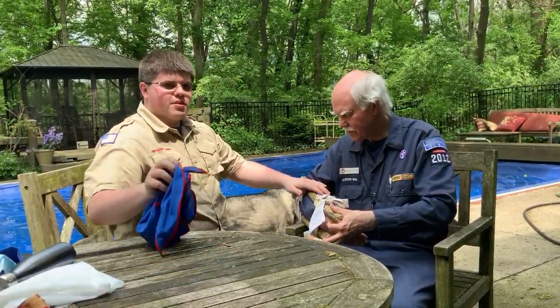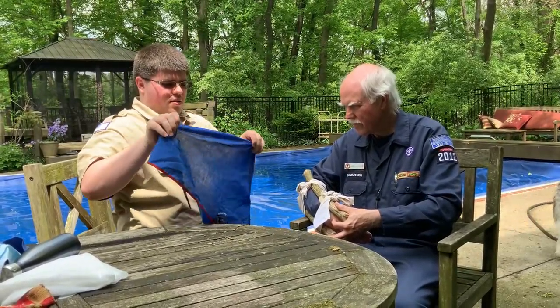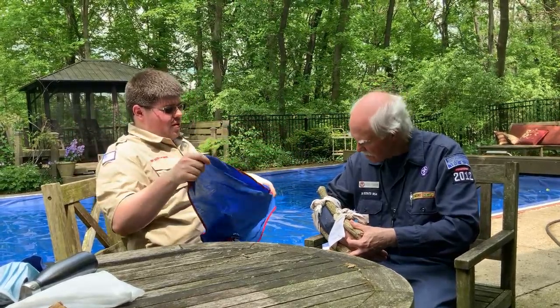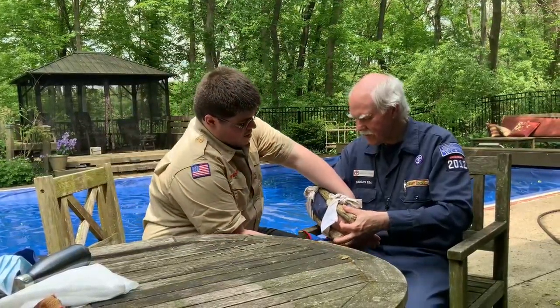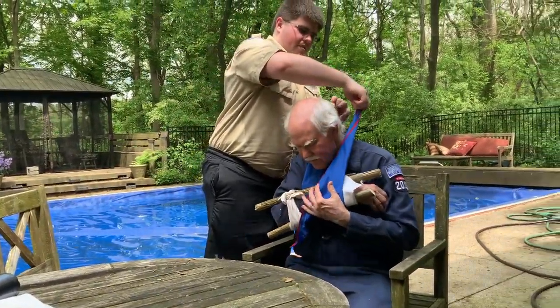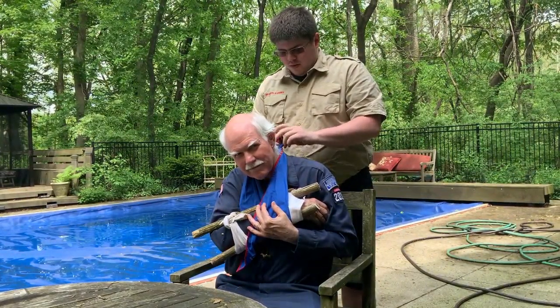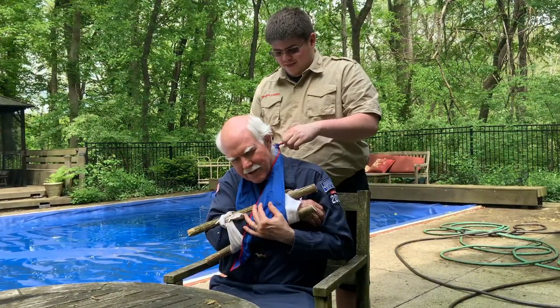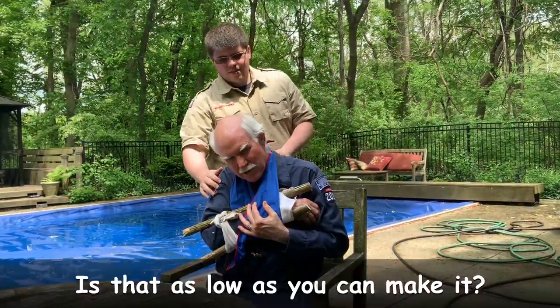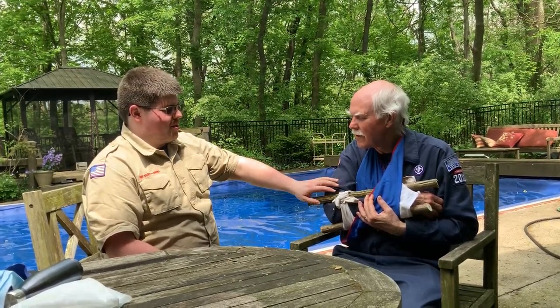Now that we have the bone immobilized, we are going to take our BSA neckerchief and make a sling. We go under the arm and then around the neck, keeping it as low as possible. Now we have the arm immobilized with a sling, so we can safely take our skipper to the hospital.